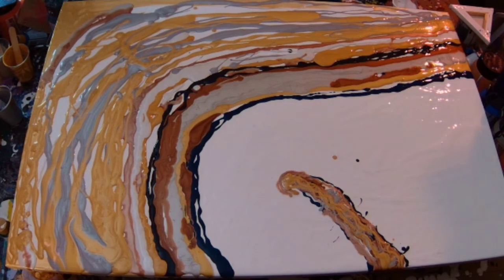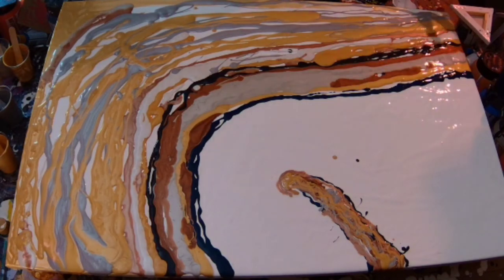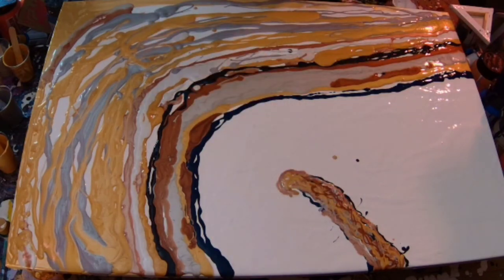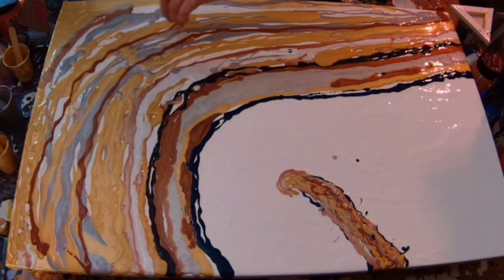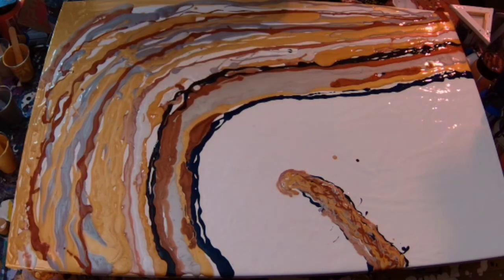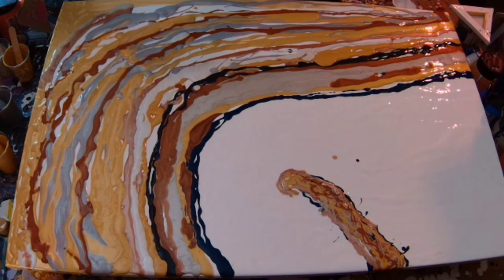Coming back in with some more gold — I think it's the Pebeo Iridescent Rich Gold. It was interesting trying to decide the order of colours. Having the DecoArt Americana colours — they create cells, amazing effects as they go through. So it's just deciding where you're going to have them so that the other paints interacting with them can create the best cells they can.